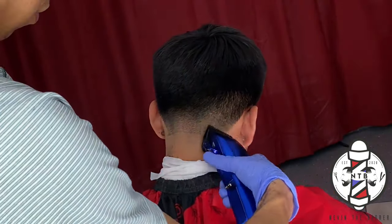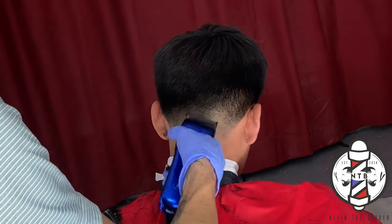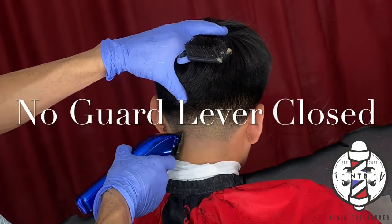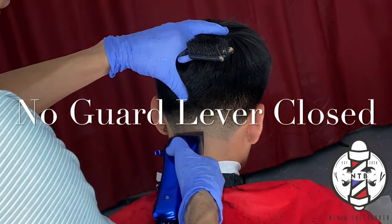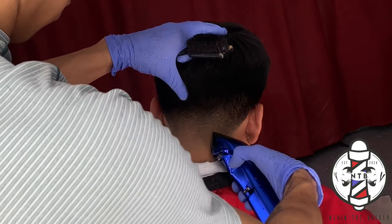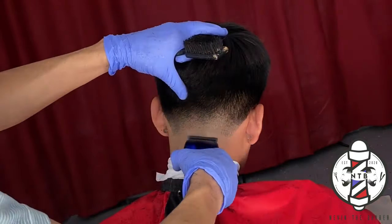Now that I have that middle section blended out, we just have to come back and knock out our initial skin line. To do this, I am using no guard clipper all the way closed, and we are just going to be opening our lever little by little, taking our cutting stroke up just a tad bit higher every time we are flicking out that guideline.